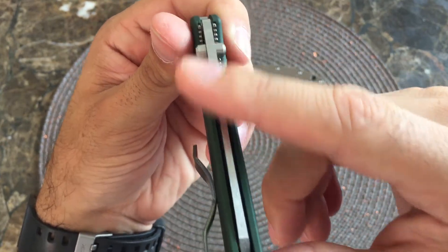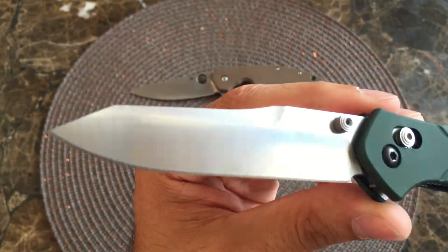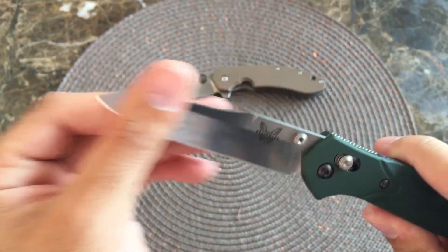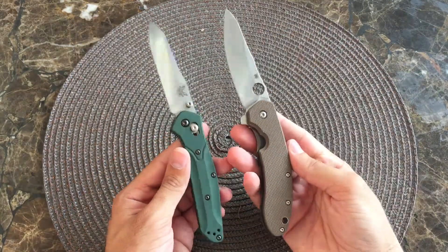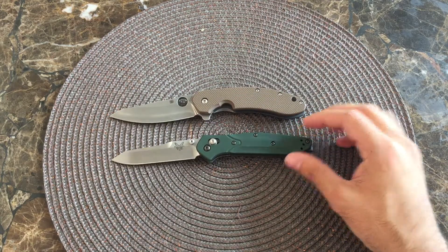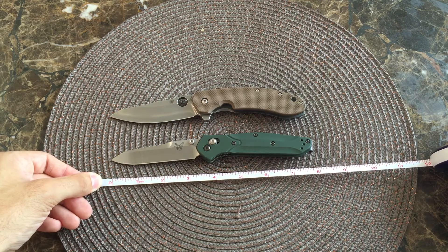Kind of a brushed finish on the top of that spine there — I like the way it looks a lot. The blade has a brushed finish on the flats and then maybe satin grinds. Dual thumb studs — very cool. So let's do some measurements. Like I said, both very similar sizes. For your 940 it's going to be maybe 7 and 3 quarter inches overall and around a 3 and a half inch blade. And pretty much the same applies for your Southard — maybe a little bit longer overall.